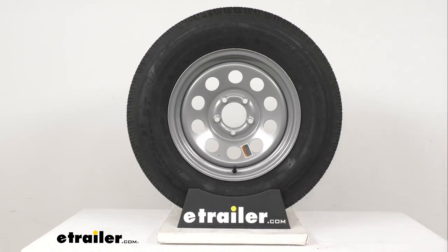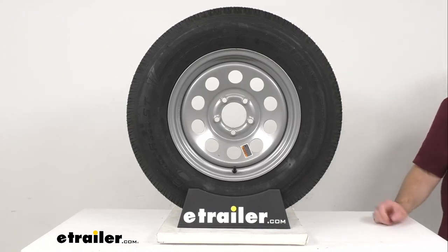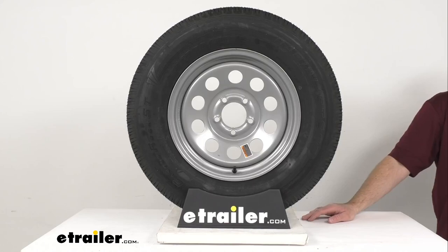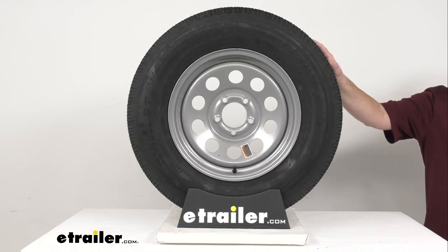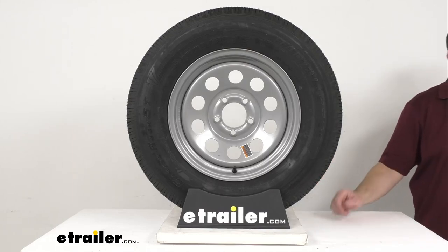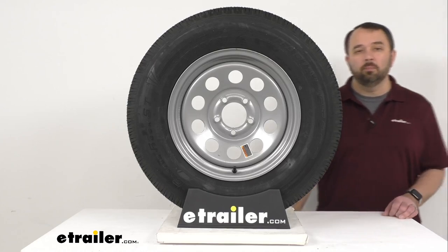This tire and wheel assembly meets Department of Transportation specifications. The tire itself meets Federal Motor Vehicle Safety Standards specifications, and the wheel meets SAE J1204 standards. This tire and wheel assembly does come with complimentary roadside assistance for two years. If your RV or trailer has a flat tire, you call the helpline and a technician will come and change the flat for you — 24 hours a day, 7 days a week, 365 days a year from anywhere in the United States, Canada, or Puerto Rico.